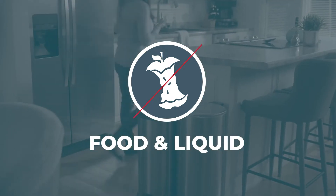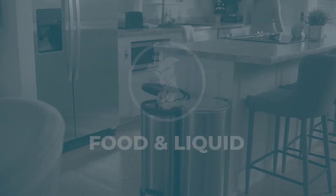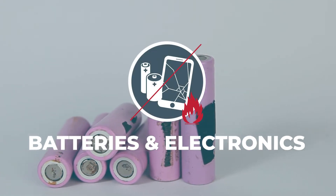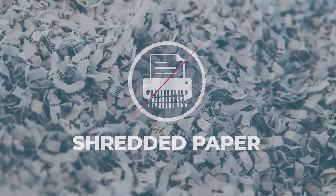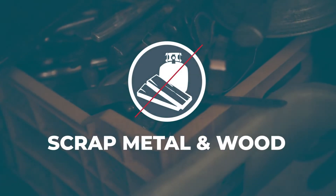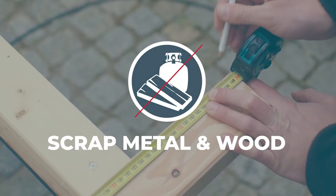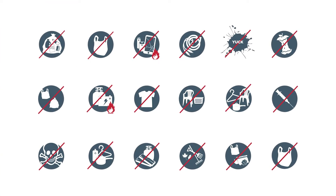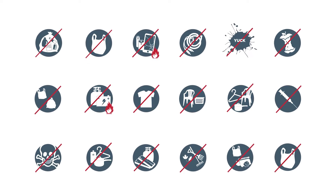All types of batteries and electronics including laptops, cell phones, and car batteries. Shredded paper and scrap metal and wood, including lumber, broom handles, propane tanks, large pieces of metal, and construction waste. The list of contaminants for each community will be customized based on what's accepted locally.